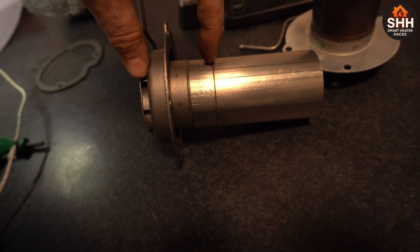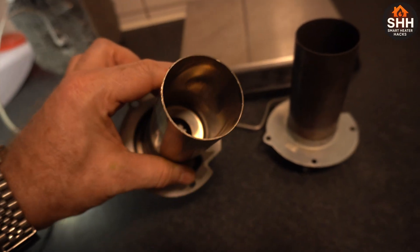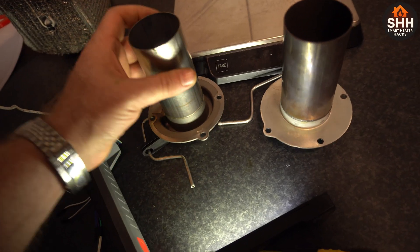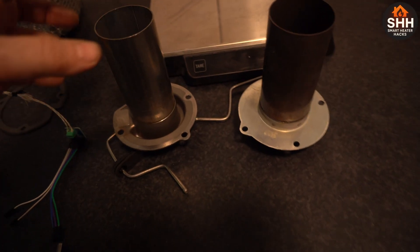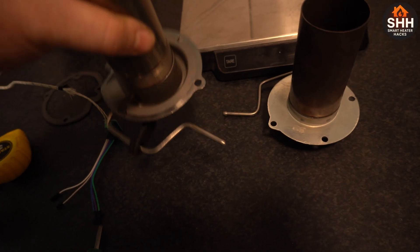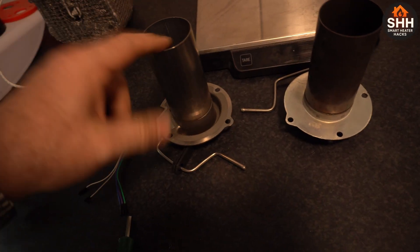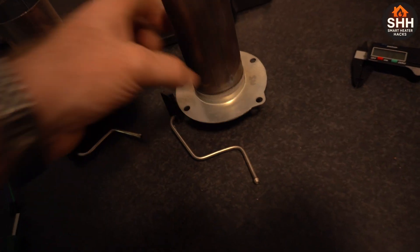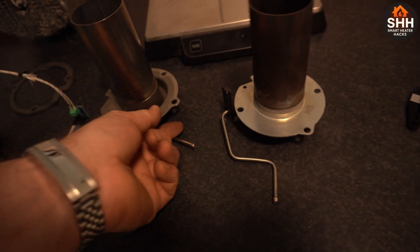The combustion chamber on this one is pretty much right at the bottom, but on the newer one it's actually been raised up. I don't know if it's going to make a difference — the changes are subtle. But the difference in quality is huge. I'm not a mechanical engineer, but if I feel a difference in weight, this thing feels way more beefy, and I don't know why they're using this cheap material compared to that.